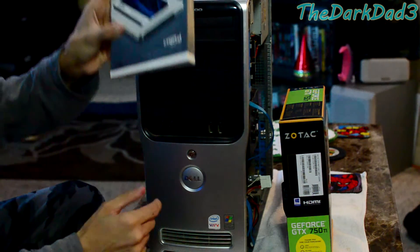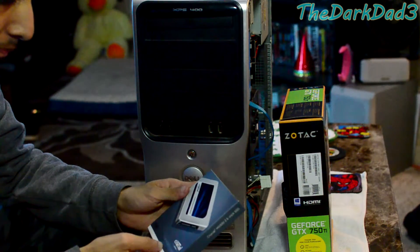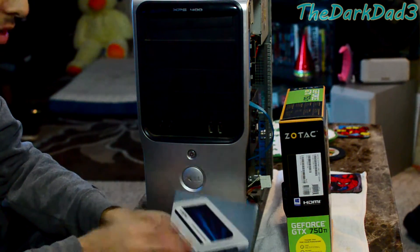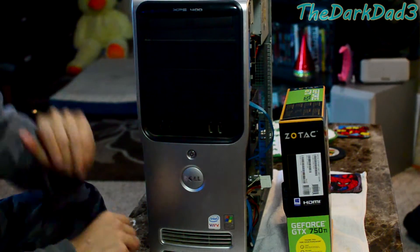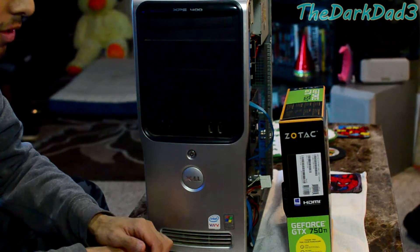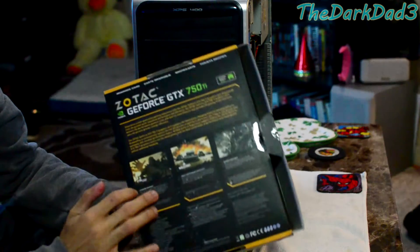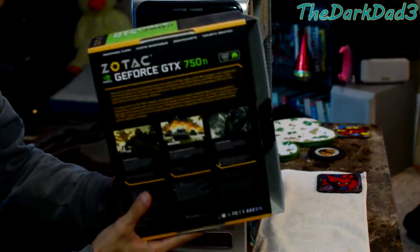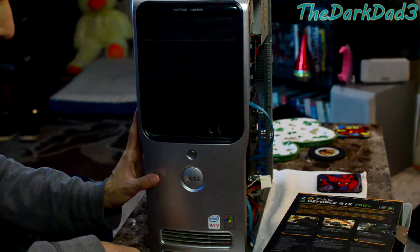I went ahead and got this Crucial SSD — basically trying to swap out the current drive. It's 275 gigs; the hard drive in here currently is 150. I'm going to be cloning that, hopefully using Clonezilla or some other cloning tool. I'll also be installing a 750 Ti video card, which should be decent for gaming — League of Legends, stuff like that.